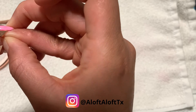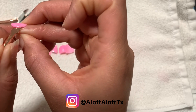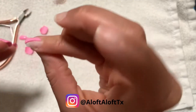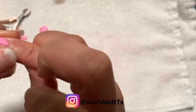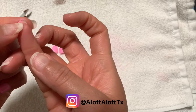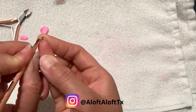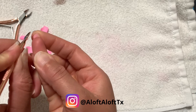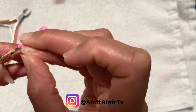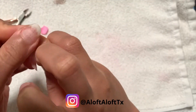This Sally Hansen Double Duty Top and Base Coat costs roughly three to four dollars depending on where you purchase it. I got mine from Walmart, but it's also available on Amazon — I'll leave both links in the description box below, and you can likely find it at your local drugstore as well. If you're thinking about trying this product and saving a few dollars instead of buying the UNT pill base, let me know in the comments. I hope you enjoyed this video — please give it a thumbs up and thanks for watching!